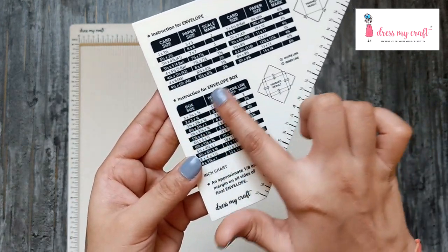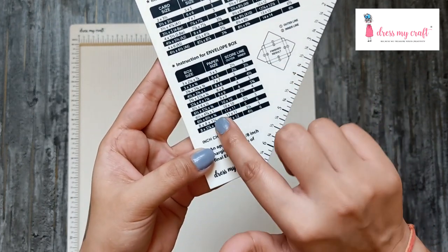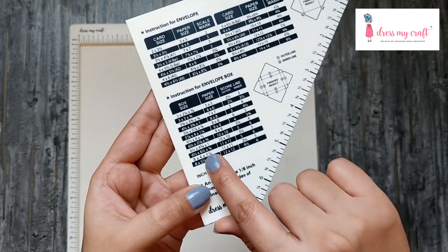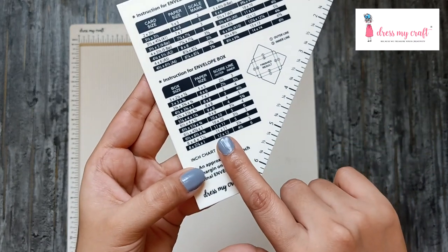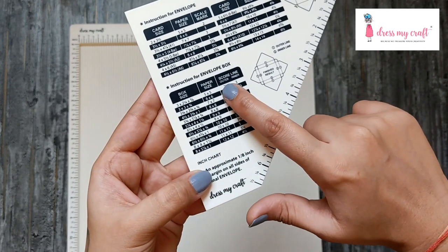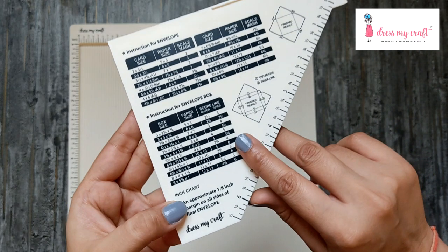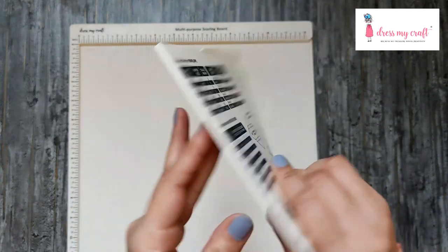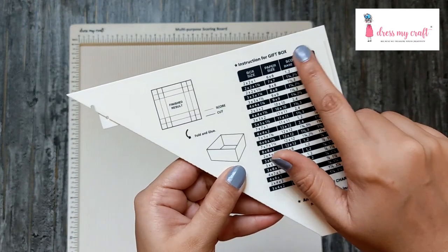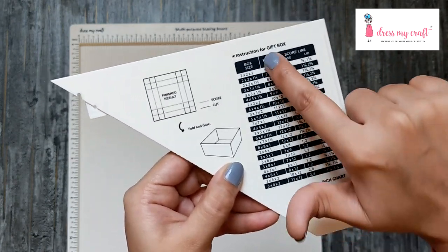For the envelope box, the first column gives you the actual box size you're going to get. The next column tells you what paper size you need to create that envelope box. You get two different score marks: one is the outer score line and the second is the inner score line. To create gift boxes, you don't need to use this tool — just refer to the measurements from here and create as usual.